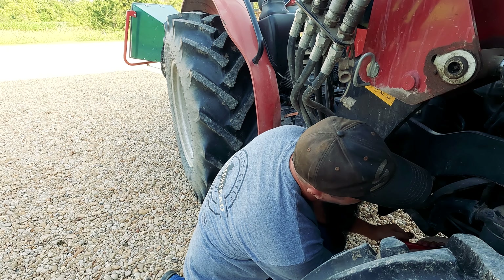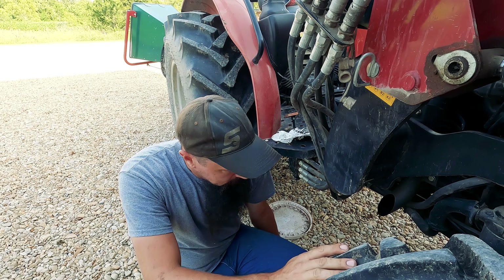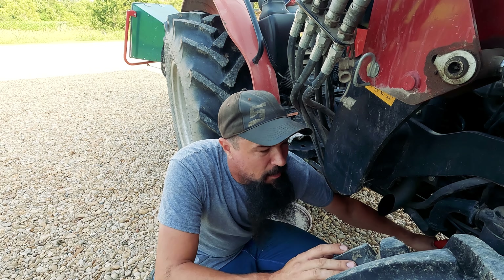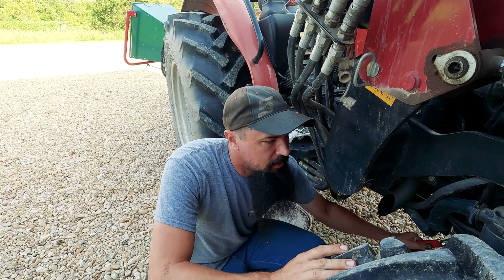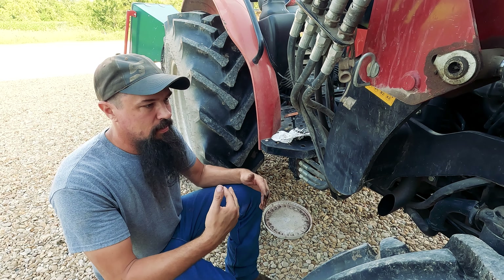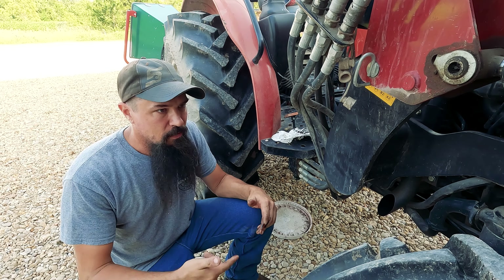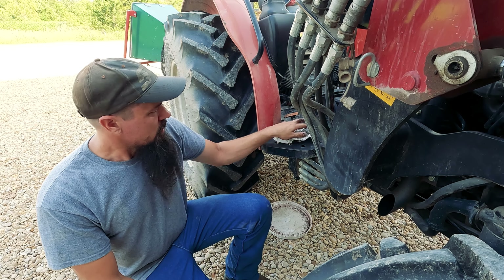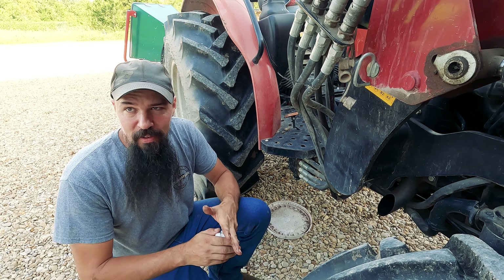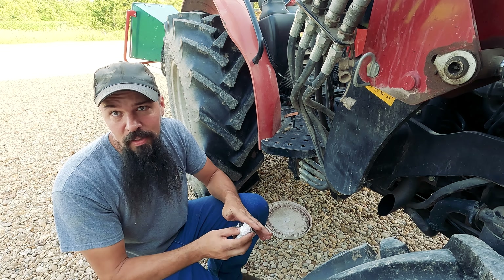How often would you recommend somebody do this? Well, this particular piece of equipment is every 250 hours. Something like the zero-turn lawnmower is going to be a little more frequent — I believe the Kawasaki engine wants every 150 hours. That said, we don't put 150 hours on the mower annually, so the mower gets an oil change annually anyway. Every year I put on a set of blades and do all the service work on it. It depends on how much you're using the equipment — if you're using it more than the recommended hours for that service interval, you might be doing a service interval twice a year instead of annually.